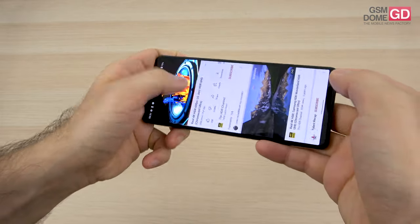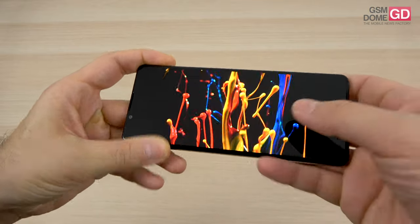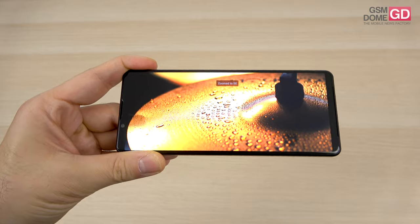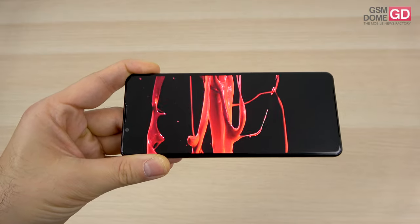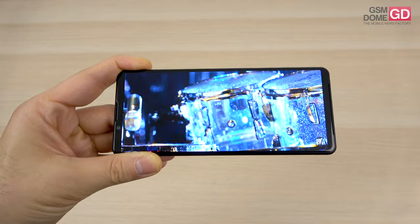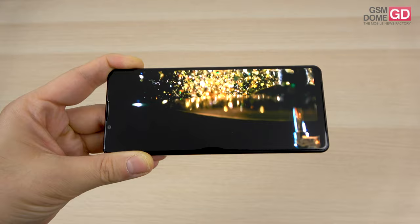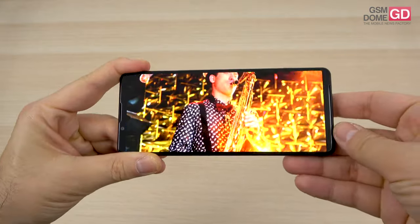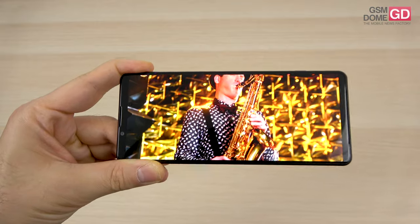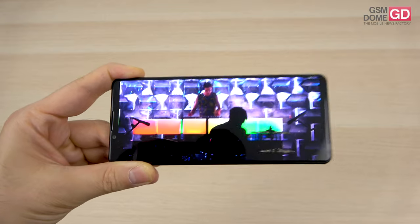Let's see the screen in action. There are some pretty vivid colors and excellent brightness. It's a solid all-rounder — this panel satisfies viewers of Netflix, gaming, or whatever — with wide viewing angles, perfect colors, a wide color range, and excellent contrast even in strong sunlight, which still shines in October.